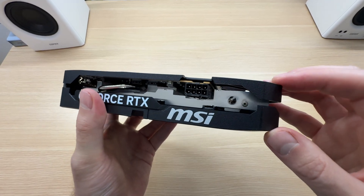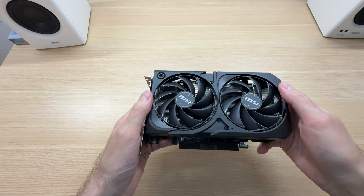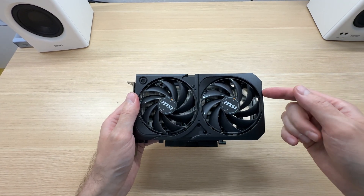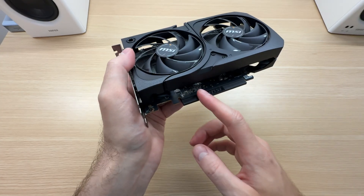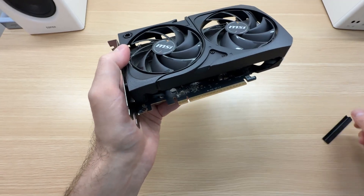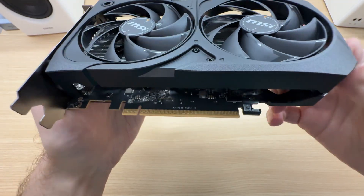This graphics card is powered via a single 8-pin connector. It is a 130-watt graphics card and MSI recommends pairing it with a 550-watt power supply. Out of the box the PCIe connector comes protected with a cover.